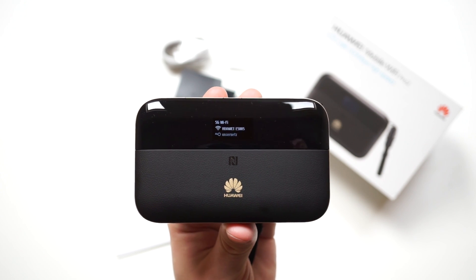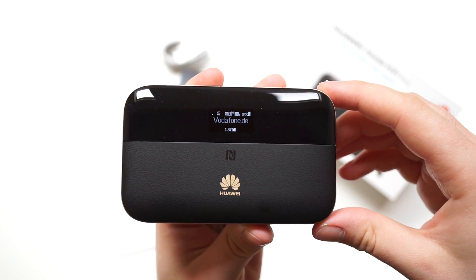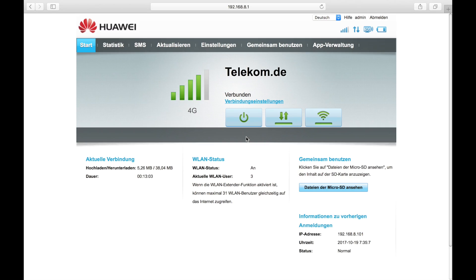Compared to other mobile LTE hotspots, the display is very small. Due to light reflections, it is difficult to see the information on the display. The configuration of the device has to be done via the web interface.